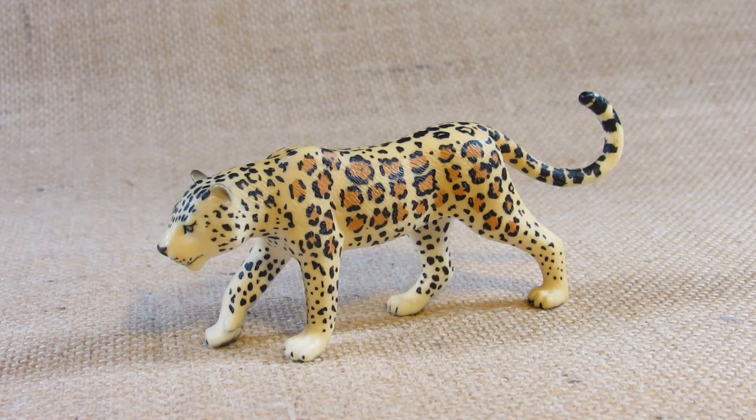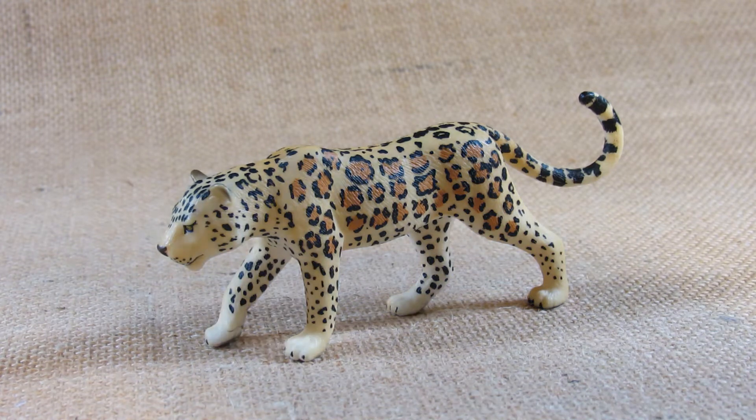This is product code 387018. I bought this in March of 2021 from Hobby Lobby store and it came with this tag here.